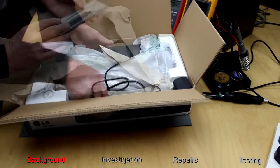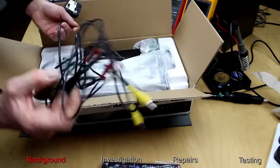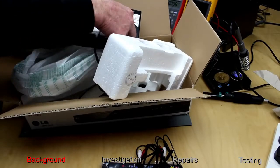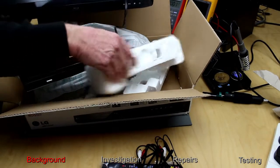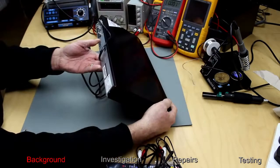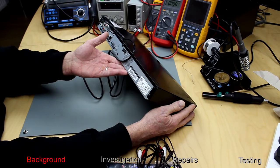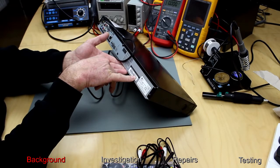Let's unbox it and see what we've got. A new remote, some leads. I think you can see this is definitely not been used. This is an LG, it's a BD550. It says the year of manufacture was February 2011.